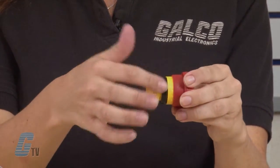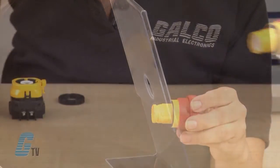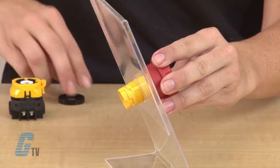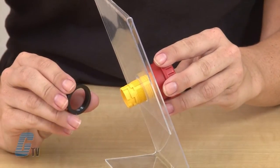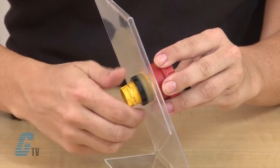Remove the locking ring and place the e-stop in your desired application. To mount the e-stop device, turn the locking ring clockwise until your push button is secure.